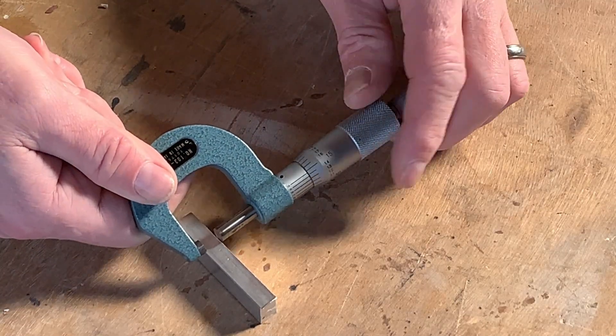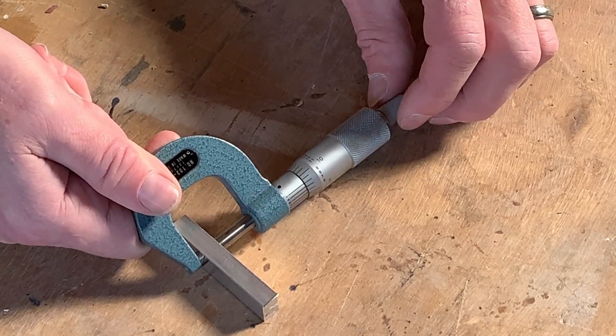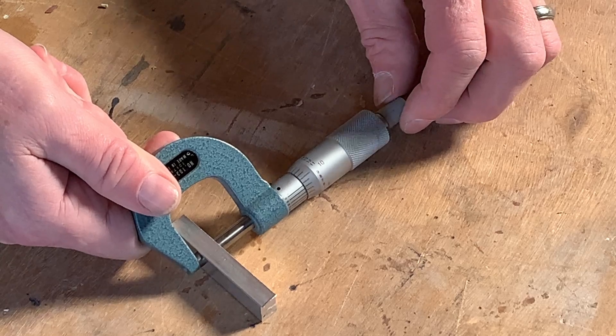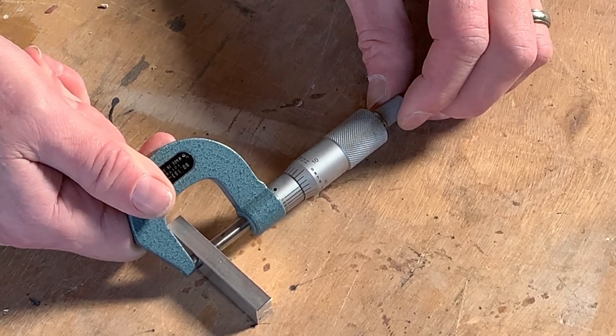We're going to take a measurement of the thickness of this part. Use the ratchet — open it up, slide it over the part, then start to close the ratchet until you hear that clicking. If you don't have a ratchet, use a very light touch on the thimble or anvil when closing. This is not a C-clamp — you don't want to put clamping pressure on it, as that will destroy your measurement. Just a very light touch.